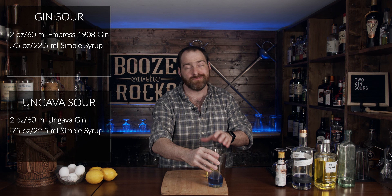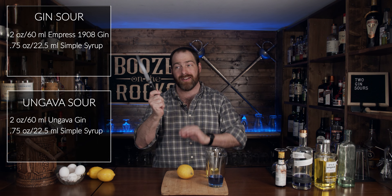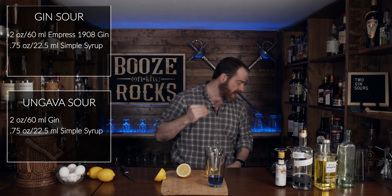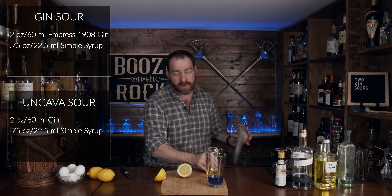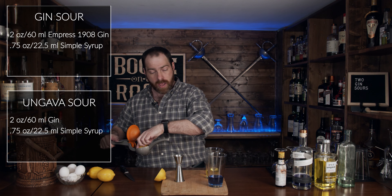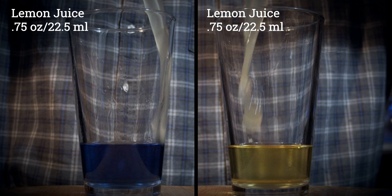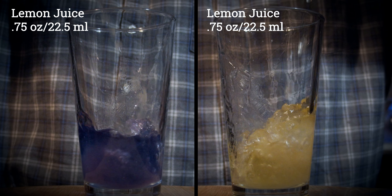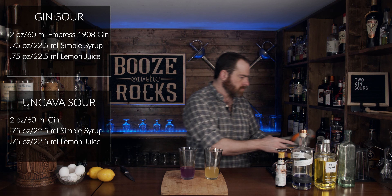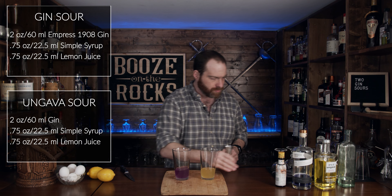Jam that off to the side, grab your lime of choice and a knife. What we'll do is squeeze the exact same amount — three quarters of an ounce, 22 and a half milliliters — side by side. Look at that, so pretty. Put that over there.